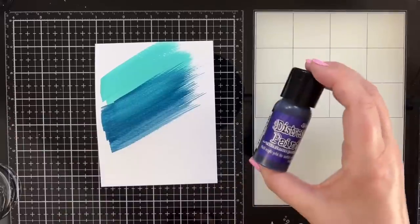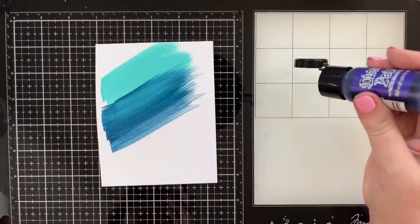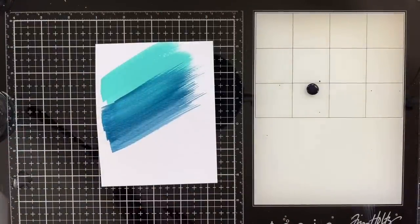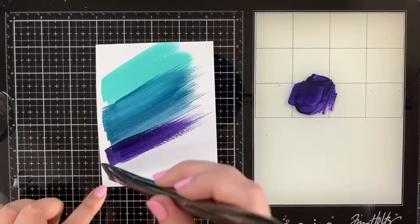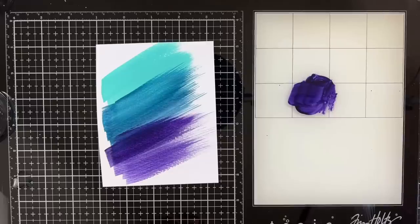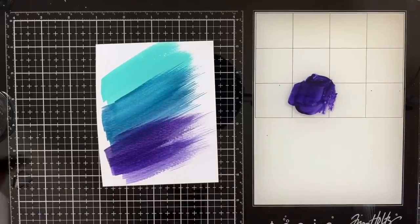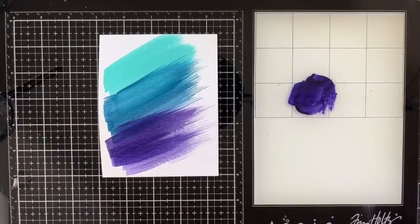Moving on to Villainous Potions — this is another color. I haven't done anything with these paints, but I feel like I watched Tim the other day and got inspired because someone left a comment on my channel saying the paints are pretty cool. So I'm going to try them. Just these lovely cool tones — look at that overlap. That's really pretty. I don't want to overdo it.